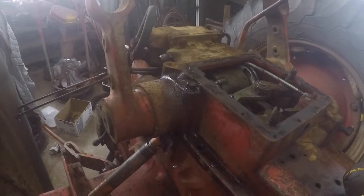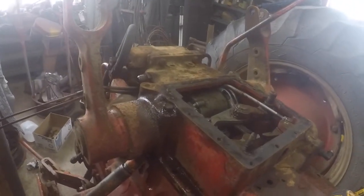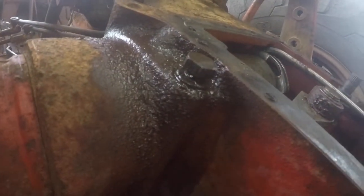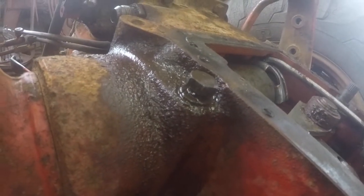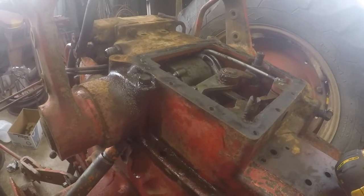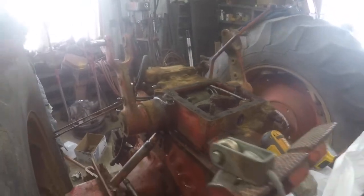I'm working on the last bolt here. I almost didn't notice it was there — I don't know how I missed it. That sucker's tight. I'm wrapping it back and forth with the impactor, hoping to shake it free, and spraying it with PB Blast. A little worried about snapping it off and being stuck — I don't want that to happen, so I'm just going to keep working at it.